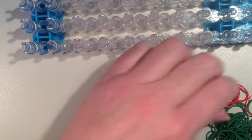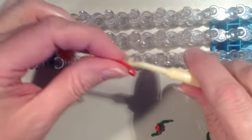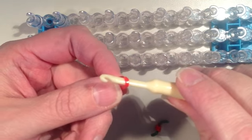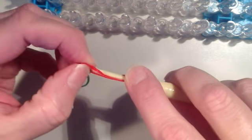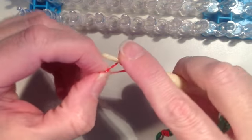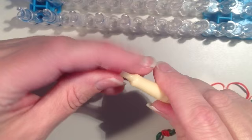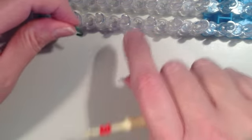We want to do that for as many berries as you want on your wreath. I'm going to do five, so I have to do it four more times. I'll show you how to do it one more time and then fast forward for the other three. If you want to make it tighter you can wrap it around as many times or as few times as you would like.